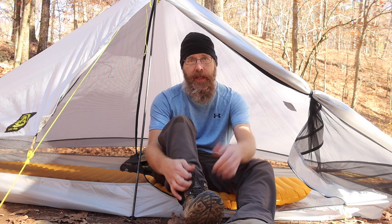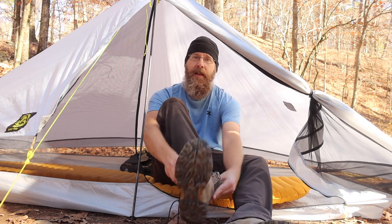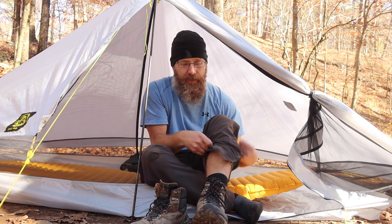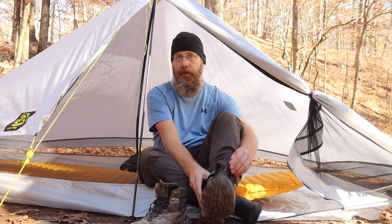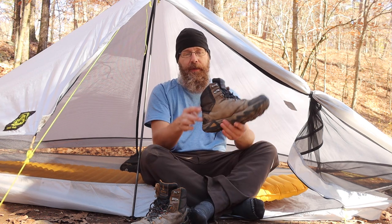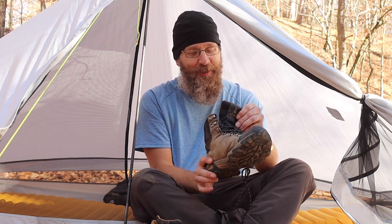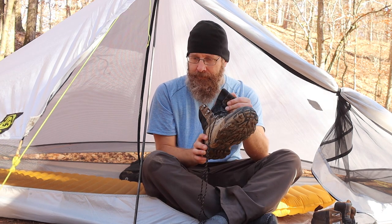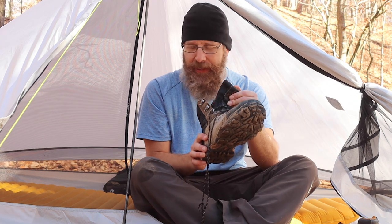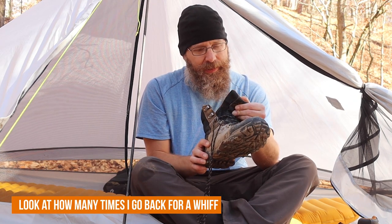We spent all day yesterday hiking to our campsite, and usually about this time my feet smell really bad. I'm going to smell the untreated boot first. I think I took a little bit too much of a whiff of that one. Now for the treated boot — it is better, but I wouldn't say it's odorless.